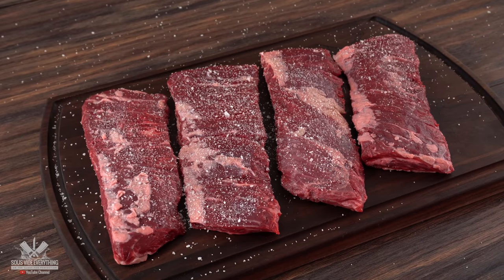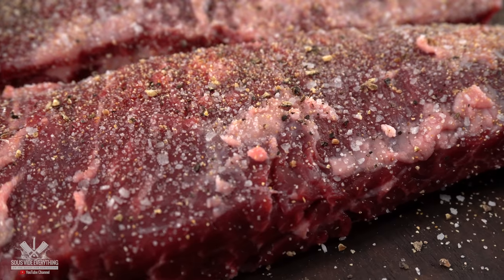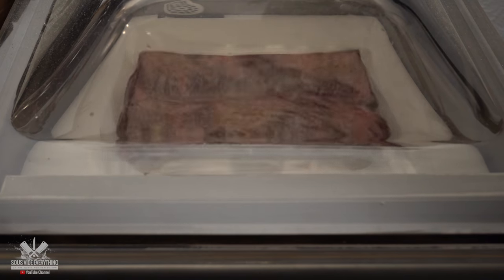The first thing I like to do is to season it, and I kept it simple with salt, freshly ground black pepper, and garlic powder. Remember to season all sides. Now the only thing left to do is to bag it up and get ready for the water bath.